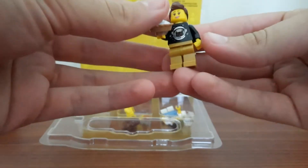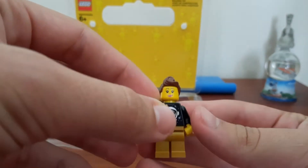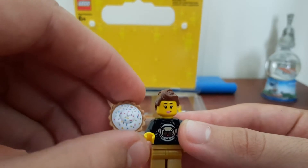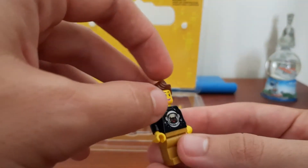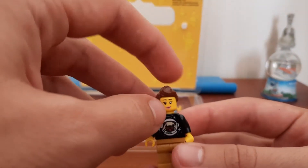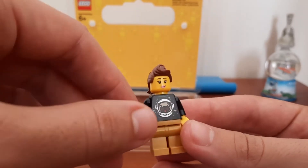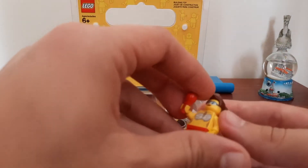We can start off with this lady right here. She's got a pie in her hand and it falls straight away without me even touching it. So you've got this lovely pie piece — it's my first time ever seeing it — and a new hairpiece I haven't seen before. I love her torso, it's got this astronaut pug type thing, and her legs are actually golden, which is also a first for me.